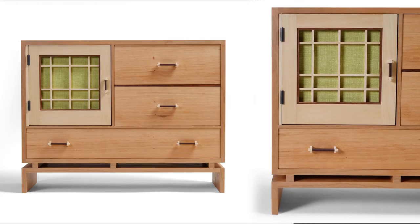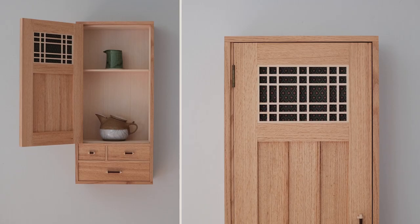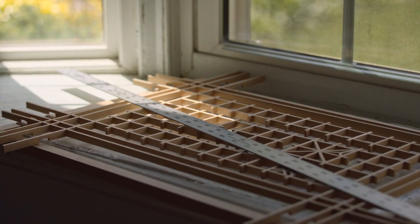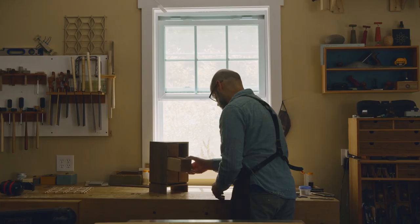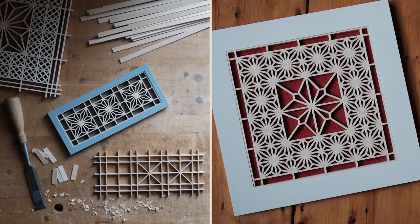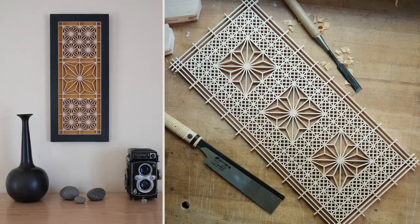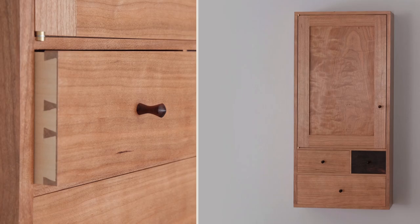As a furniture maker, what I make needs to be functional, but things have a meaning beyond their function, and that's what interests me the most. Kumiko is a quiet and thoughtful technique that requires patience and precision. It is simple and honest — you either do it correctly or it doesn't work. This ancient art form is all about geometry, pattern, and clean lines, that when all brought together, they create beautiful and delicate works of art.